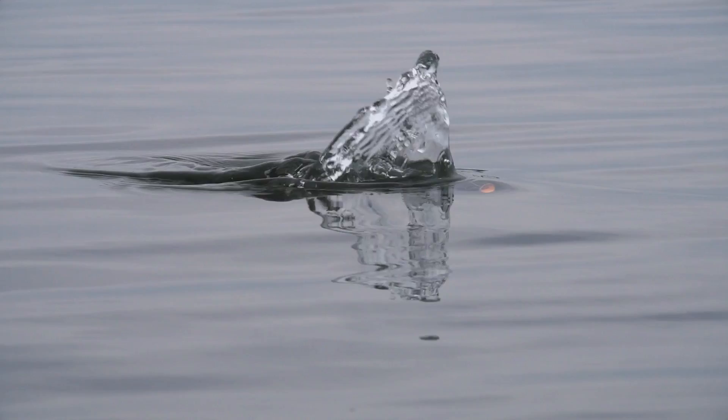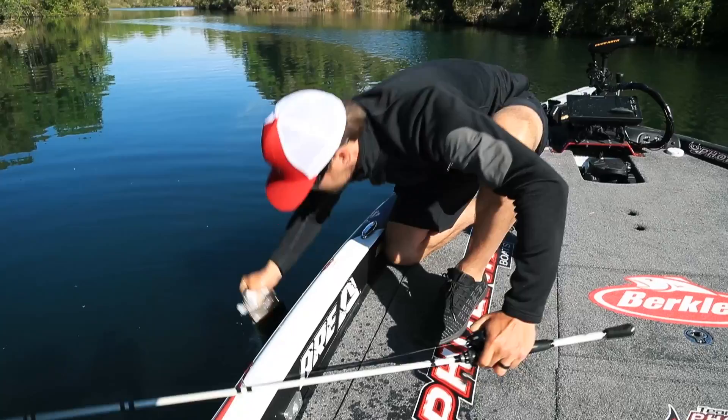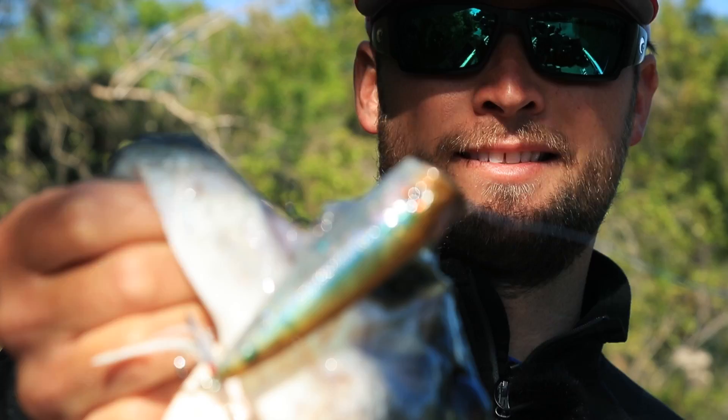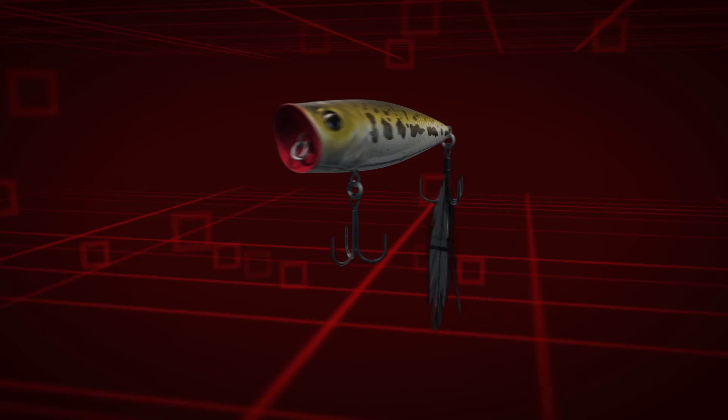The new Bullet Pop, engineered by Berkley, to help you catch more fish. The Bullet Pop may look like a traditional popper, but its advanced design sets it apart. The cupface delivers that classic popper spit and surface swell.